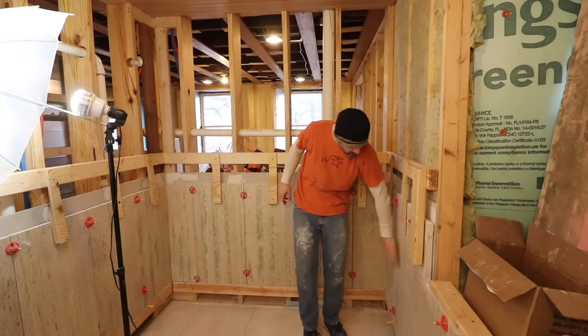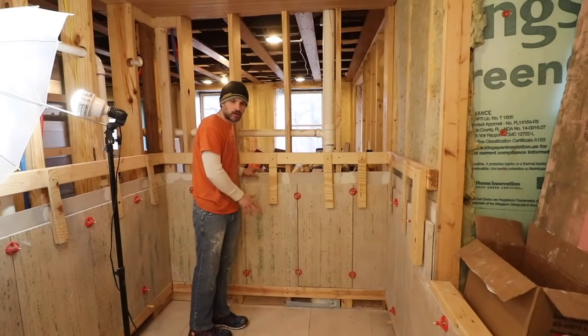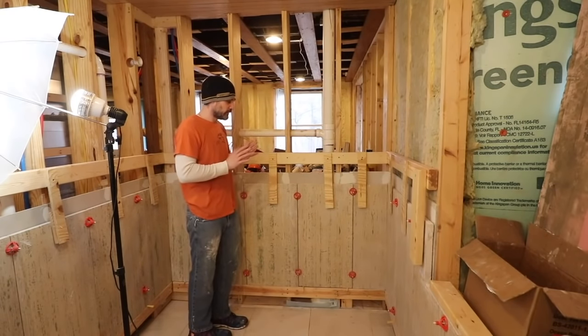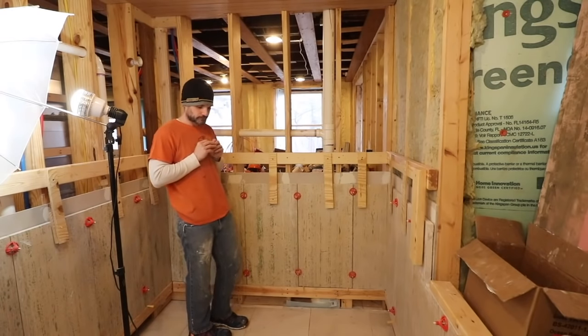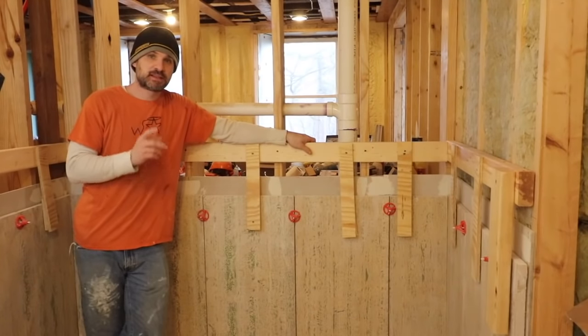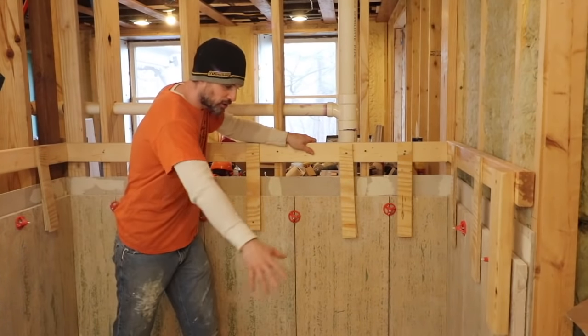We're back in the bathroom downstairs. Last week you saw me cutting and putting tile on the wall — tile looks good. You have to thinset these tiles to the wall and that makes it very, very permanent. Now for the fun part.